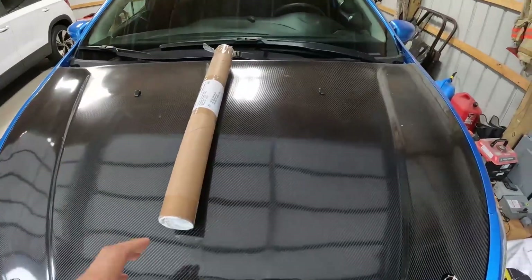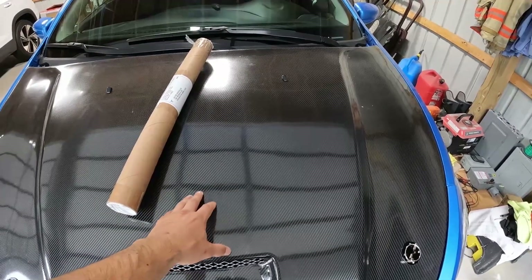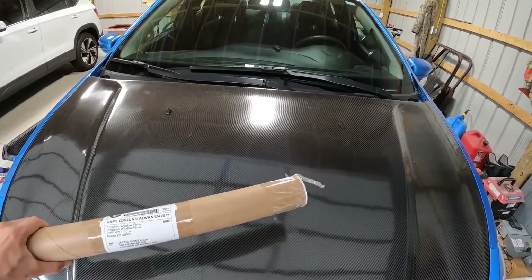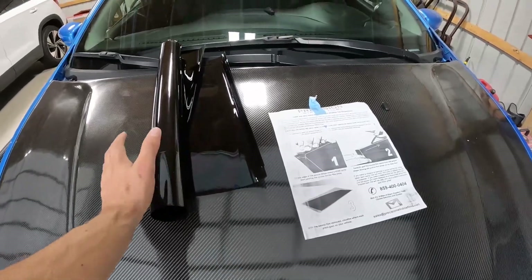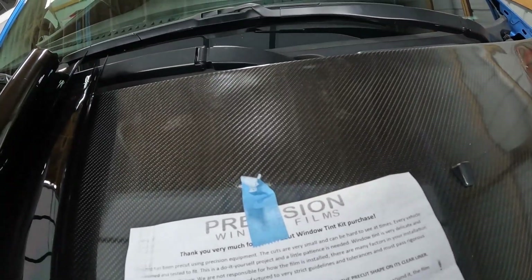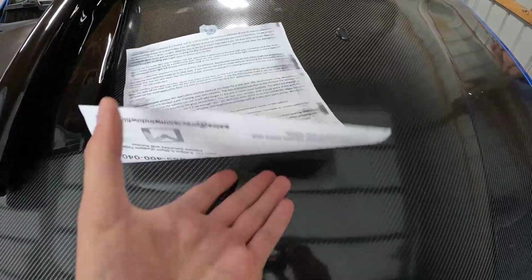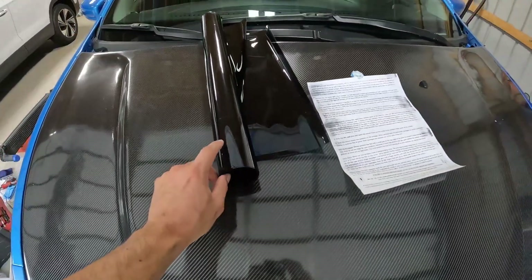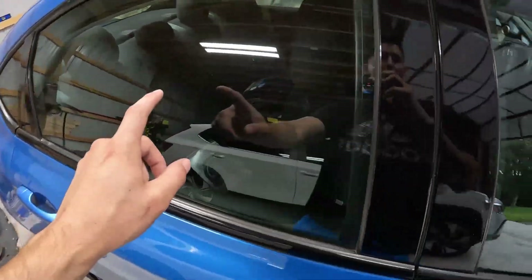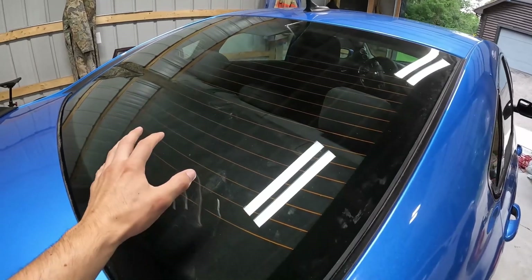Today we are going to be installing this. I don't have a workbench and apparently the hood seems to be the workbench as of right now. Let's go ahead, we'll pop this out of the package. Here we have a complete tint kit for this vehicle. This is from Precision Window Films and they have directions on the back. Since this is a complete kit it's going to have everything to do both side windows, the little rear corner windows, and the whole entire rear glass window.